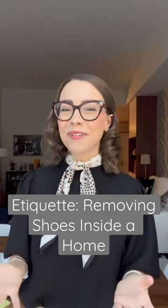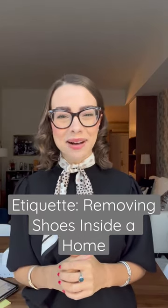for cultural or religious reasons. Thank you for watching, and for more tips on etiquette and modern manners, follow along.